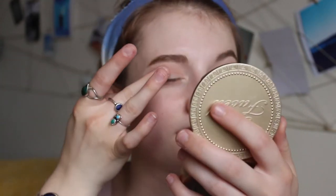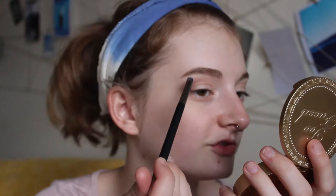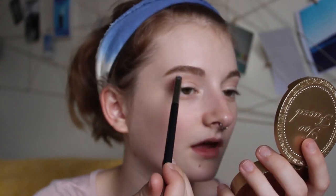Lastly on the eyes, I'm going into the shade Glitz — a pale pinky pearlescent color — and I'm just going to pat that all over the lid with my finger. I'll take that same shade and pop it in my inner corner, then take the excess on the brush and lightly dust it under my brow bone just a little bit, using whatever's left on the brush.